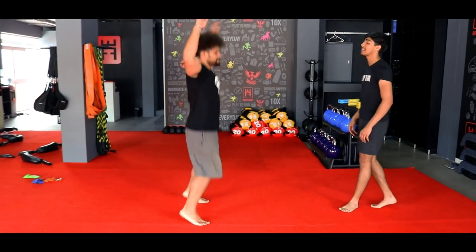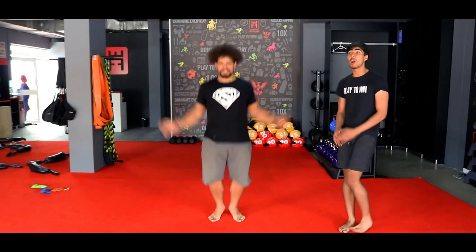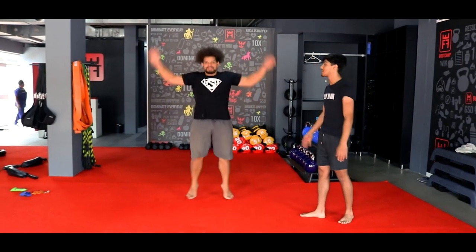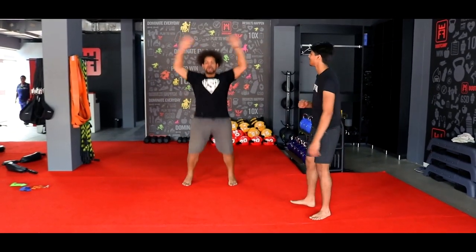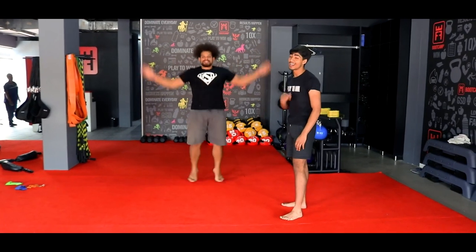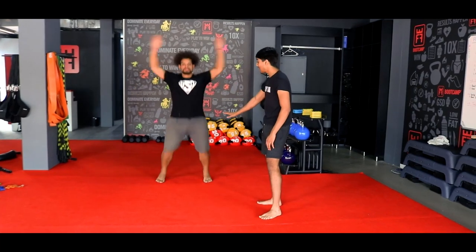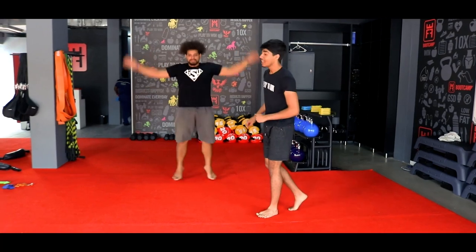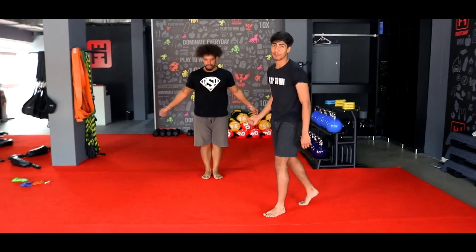Coach is going to face you and give you those open jacks. Comfortably on his toes, opening his arms all the way above his head, legs opening while the arms open. Nice and comfortable. Make sure he's at 40% at all times. If you need to slow it down, do so. And then three, two, and one. Let's get ready for that workout.